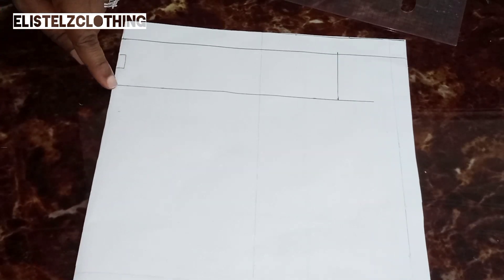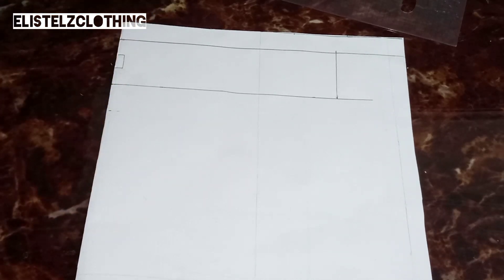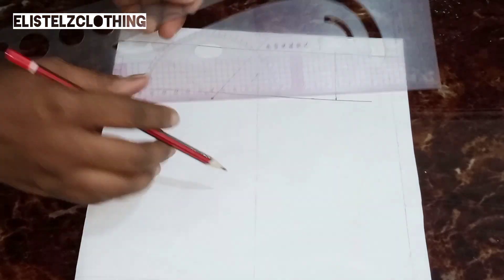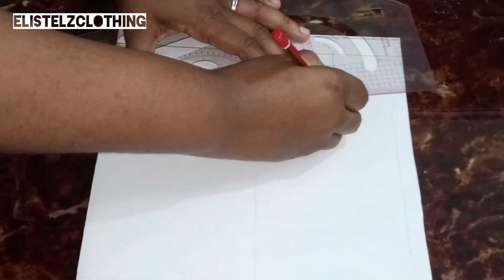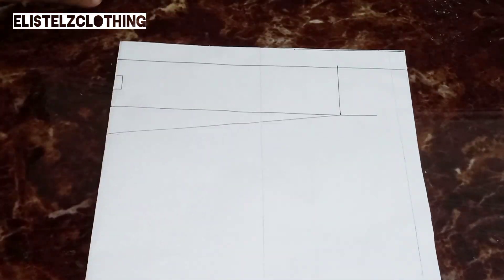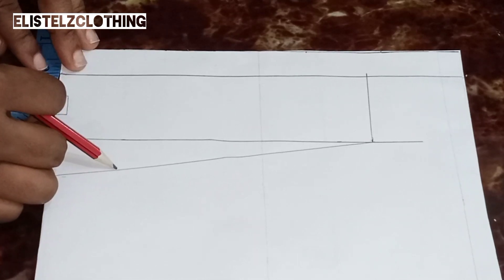Even if you cut it as a single pattern paper, from the folded part we're going to extend by one inch. So I just marked my one inch, and we're connecting from that one inch mark to our 7.5 inch sleeve width. And here we have it.